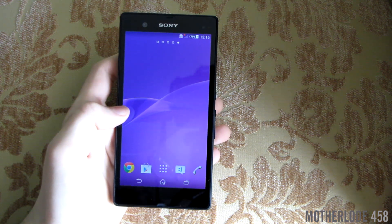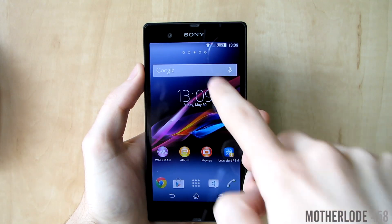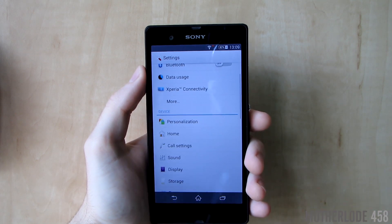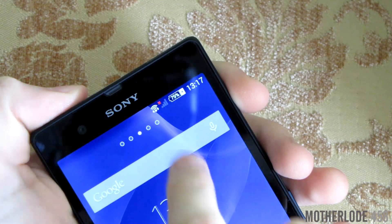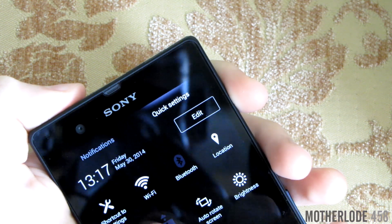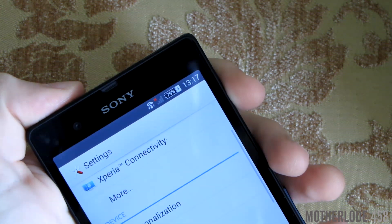And there you have it. The new KitKat update was a much needed refreshment for the already aging Xperia Z. It improves its speed, makes it look super cool and fresh, and it's great for bragging to friends that you have the latest iteration of Android. Let's just hope it's not the last for our beloved phone. This was Marlode458 and the latest review of KitKat on Xperia Z. Thanks for watching and stay tuned.